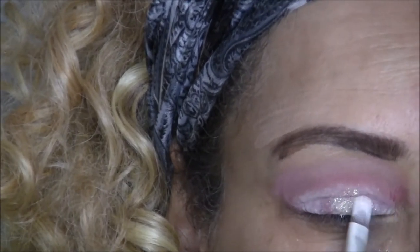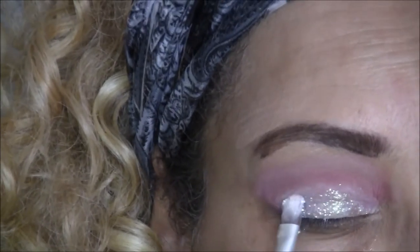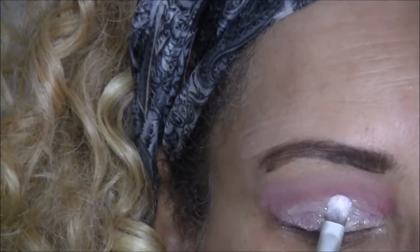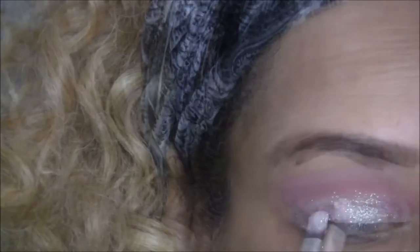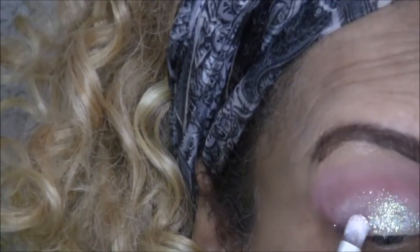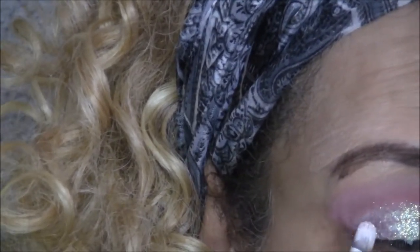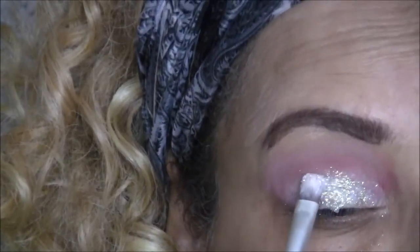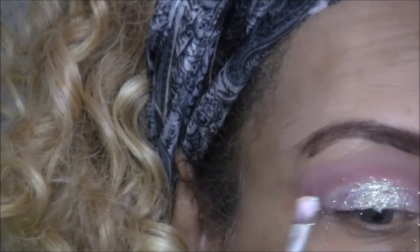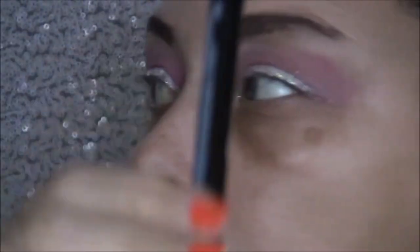Some people use mixing medium to apply their glitter on the eyelid, and I do have some mixing medium that I'm going to try next time — I don't really know what the difference is, but we'll see. I'm just patting that in to make sure it covers my entire lid.